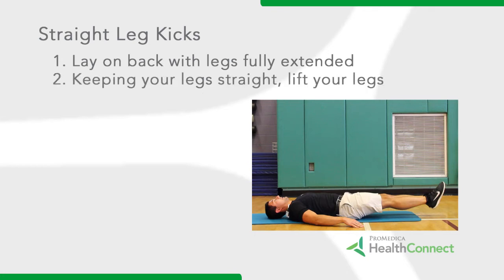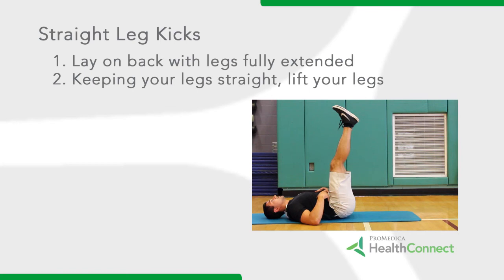Step 2: Keeping your legs straight, lift your legs off the ground until your feet are pointing towards the ceiling.